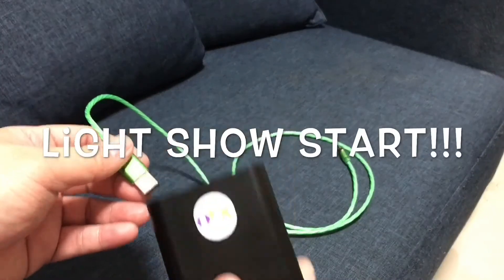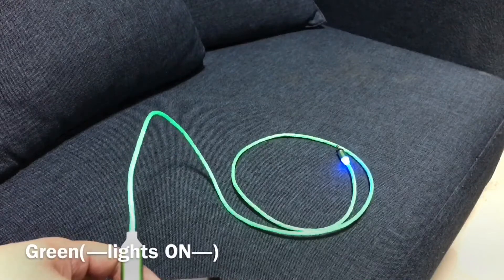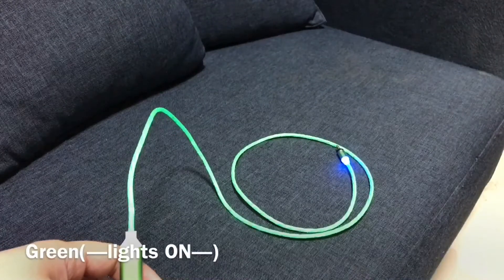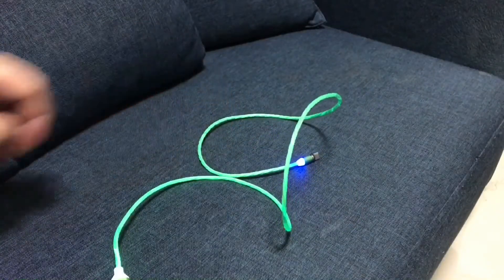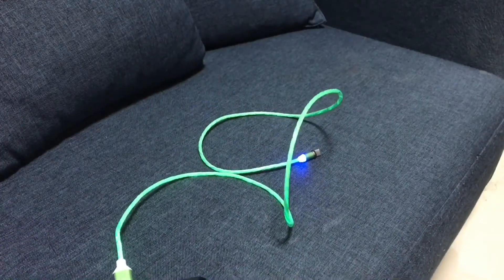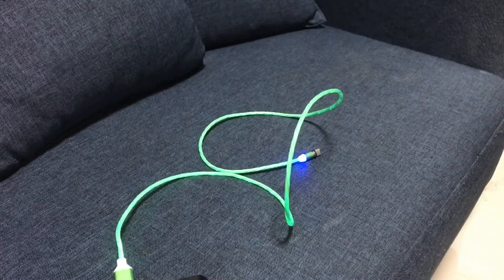Now let us start our light show with our green LED Charging Cable. So that's how it looks like with the lights on. And now with the lights off.